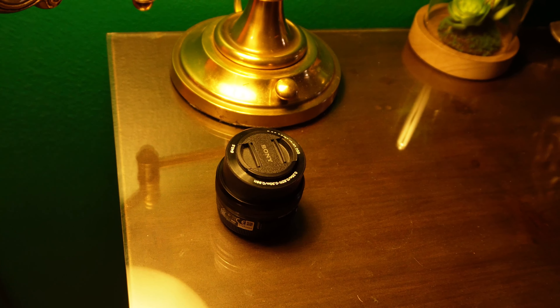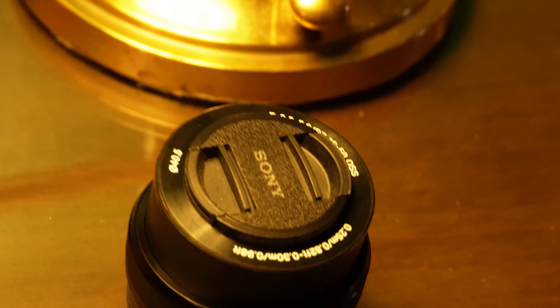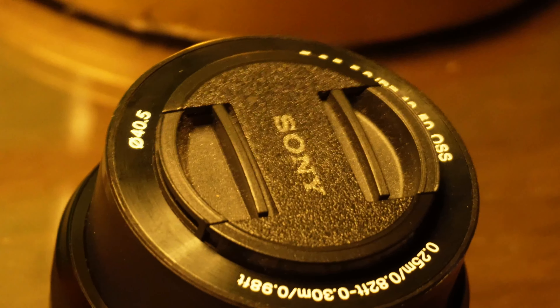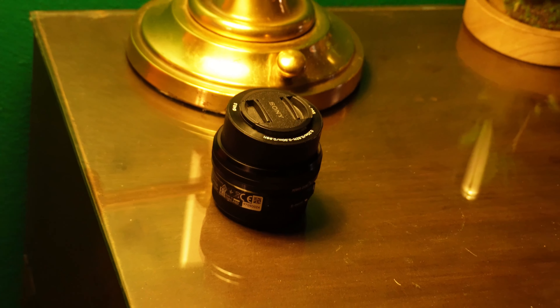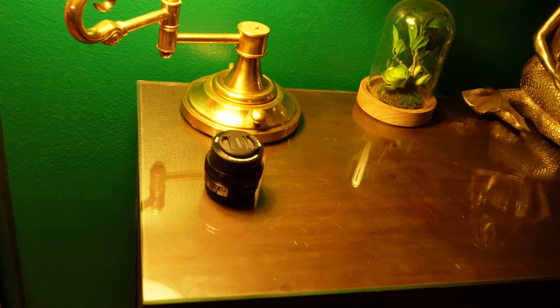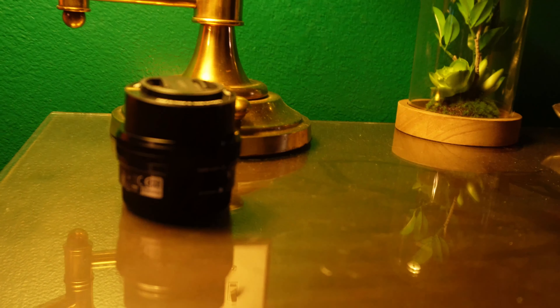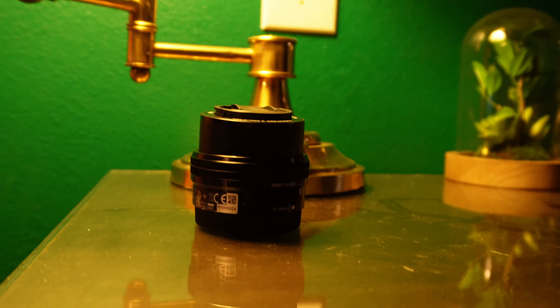At 50mm the aperture range goes from f/3.5 down through f/4, f/4.5, f/5 to a maximum of f/5.6. Scrolling back, now I'm at 16mm. Anyway, I'll get back with you — bye.